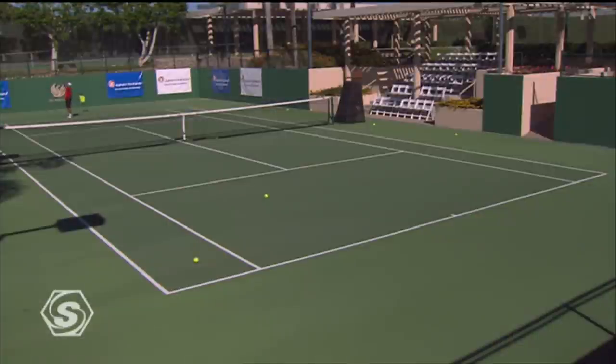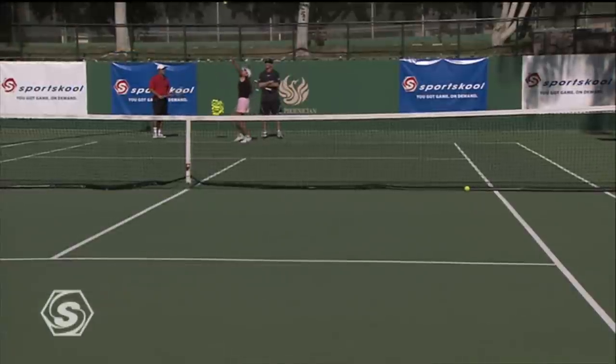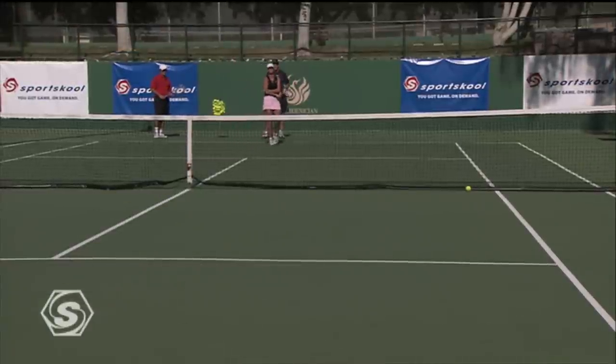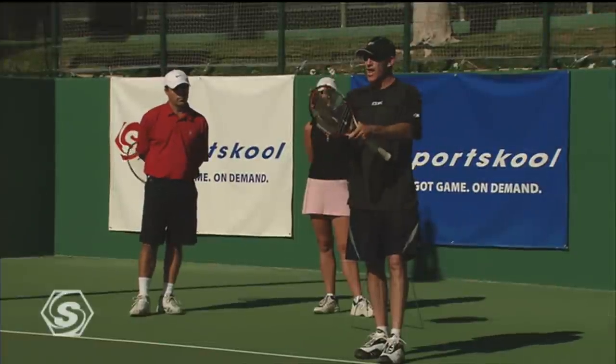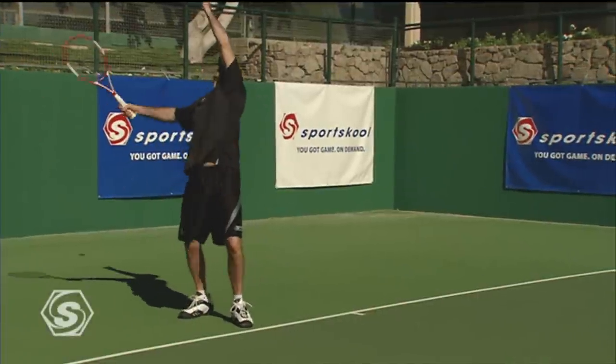So the strategy to serve: remember you can go wide to open up the court, you've got the body serve to give your opponent no angle, and then you use the T-bone for the big one where you're going to try to win the point. Those are the strategies on the deuce side of the court, and if you can do these, your serve is going to get a lot better.